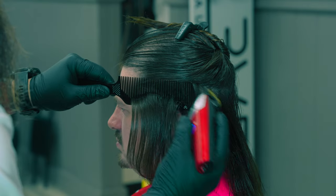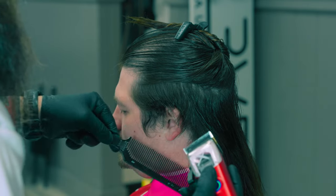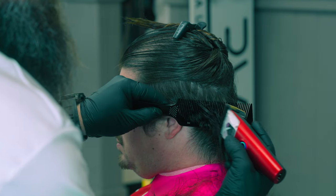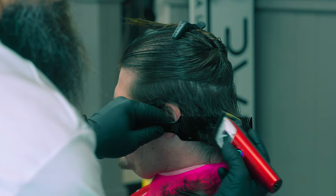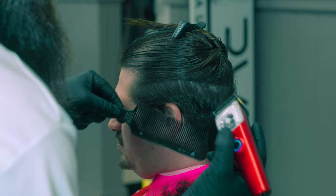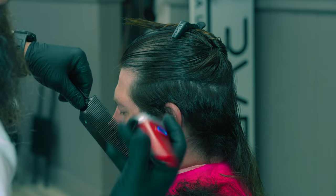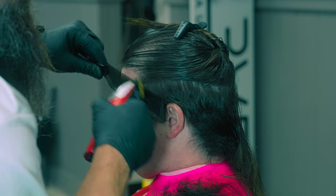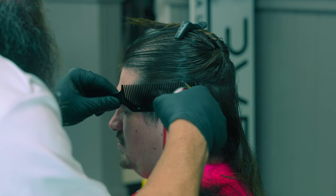Let's go ahead and get rid of some of this stuff off the side so I can at least see what I'm doing better, and we'll work our way down. This is a good opportunity for you guys to practice clipper over comb. Somebody walks in and wants a dramatic transformation like this — it's a good time to just get some practice in. Practice taking off just a little bit and see how the hair reacts.